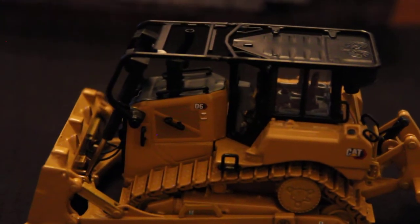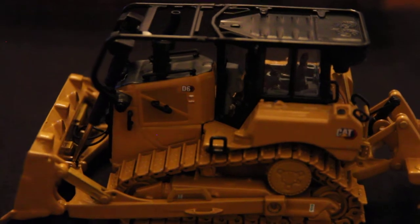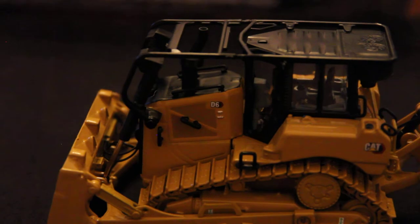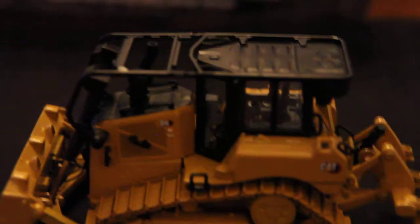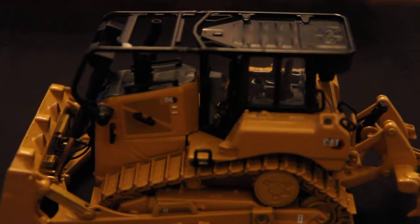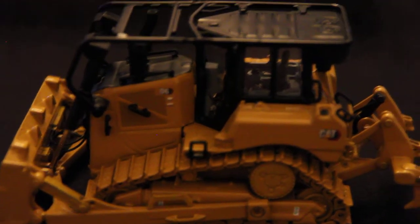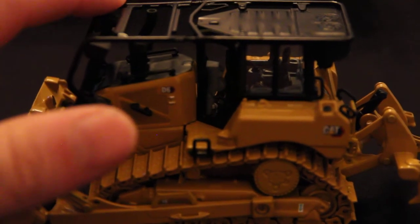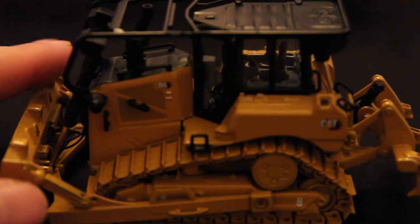Something a lot of people are either going to like or hate — and probably keep on or take off — are the sweeps. This dozer has them in real life, but as you can see from the picture, you can also have it without. I like them; I've done customs to other dozers to add sweeps. I'm going to keep them on my model. They are plastic and very flexible — barely touch them and they flex. It would have been nice if they were metal, but you get what you get.